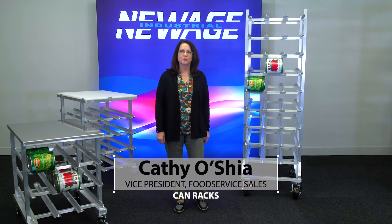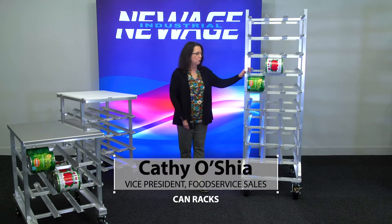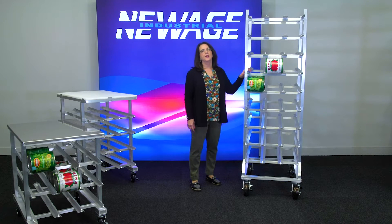Hi, I'm Kathy with New Age Industrial. I'd like to tell you about our can racks. This is our full-size can rack, the mobile unit. It's a 1250 CK.